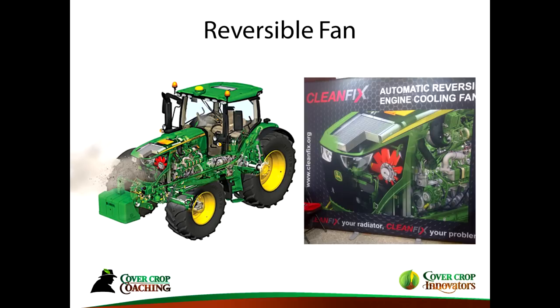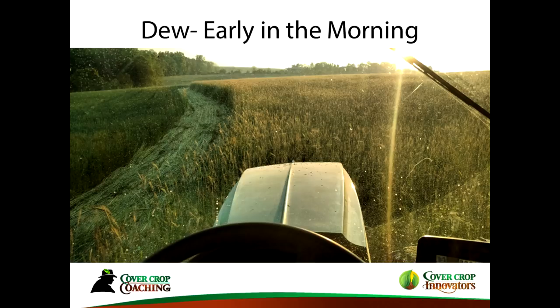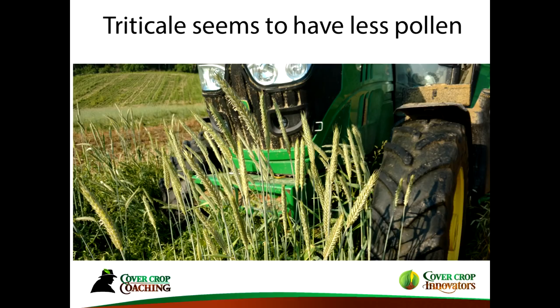It's cheaper to roll in the morning when there's dew on it, or in light rain if you catch that. If you're seriously rolling during pollination, there are reversible fans you can get, though that's not cheap. Another simpler fix might be to plant triticale — triticale does not pollinate as much as cereal rye, so if you're going for a later rolling time, that will not cause the pollen-clogging problem as much.